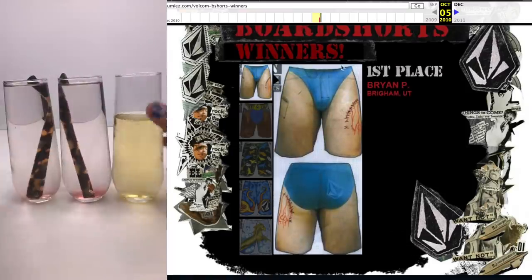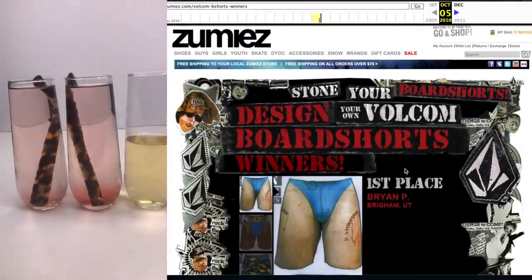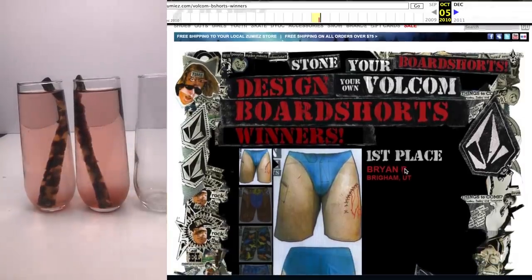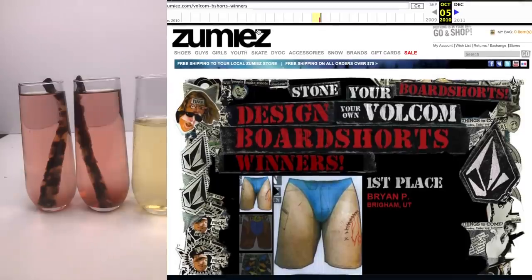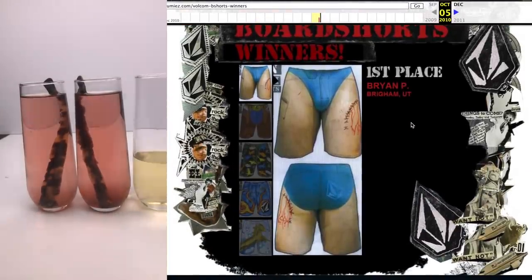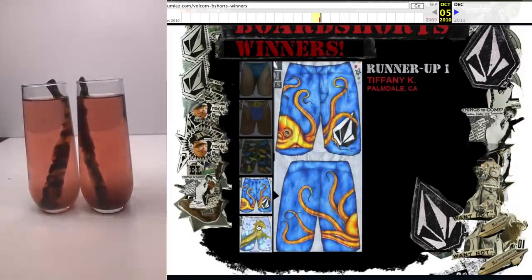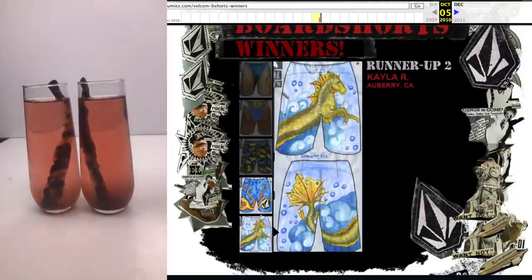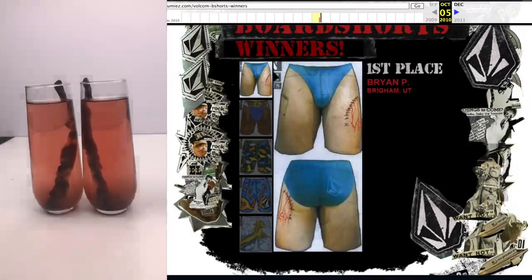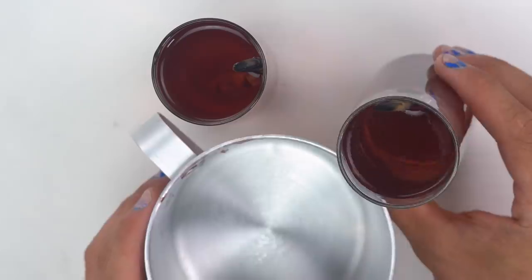While I'm waiting for it to dissolve, let me tell you a little story. Back in 2010, I entered this contest to make board shorts for Volcom, and I won — super stoked about it. Part of the prize was they were going to fly me out to California to see the headquarters, and then make a pair of those shorts. While I was out there, they let me see their shop and gave me some credit to buy some stuff. At the time, Volcom and Electric were owned by the same company, so that was the first time I bought some Electric goggles, and I've loved Electric ever since.